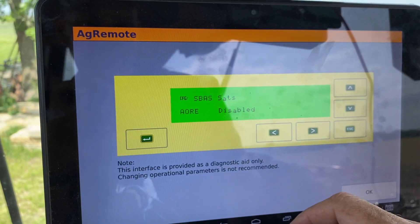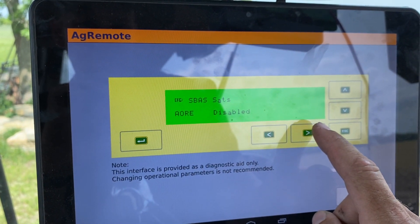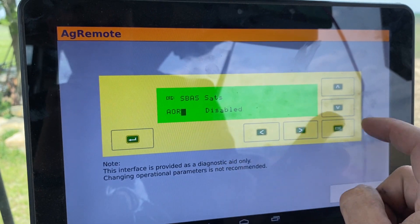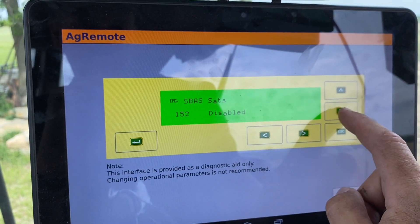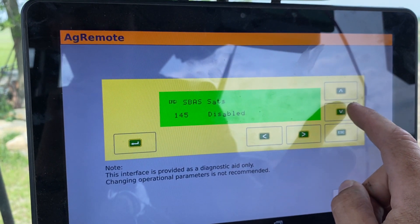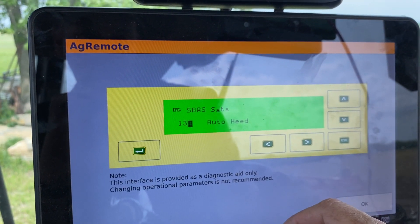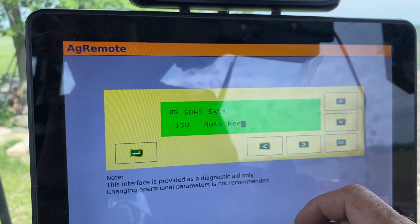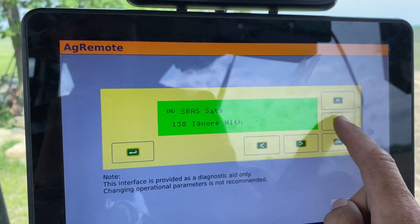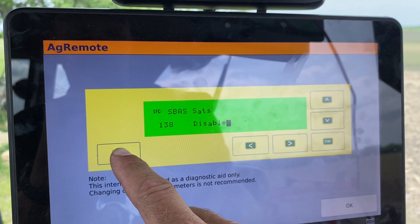Once you're there, hit the right arrow to make the AORE flash, and then hit the down arrow all the way down to 138. Once you're on that, hit the side arrow to make the auto-heat flash, then hit the down arrow until you get to Disabled, and then hit the Enter button.